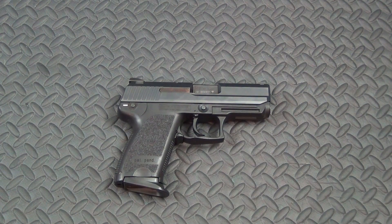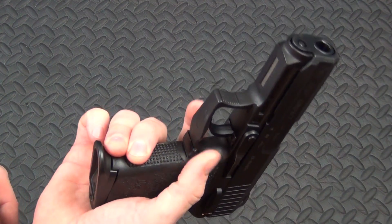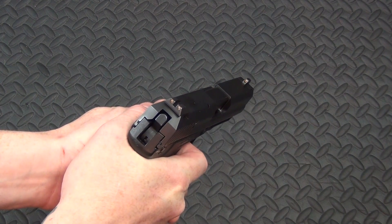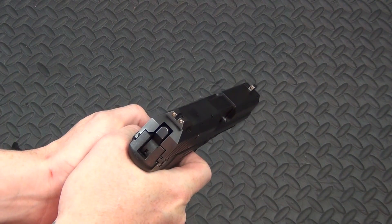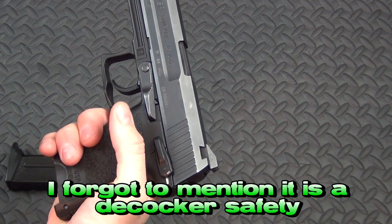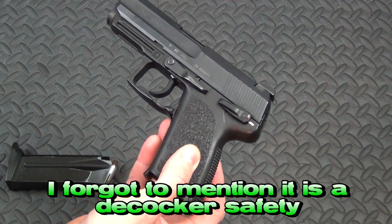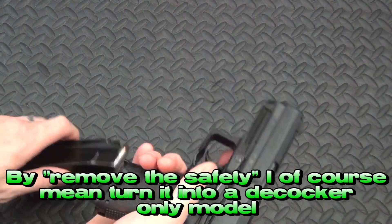Real quick, let me go over the specs. This is obviously a polymer gun — hammer fired double action, single action. We've got a safety and this HK ambidextrous paddle magazine release. The trigger itself is actually really nice; I've already done the trigger job on this, so it's nicer than stock, but even before that the trigger is ridiculously nice. These are great DA/SA triggers. I'm not a big fan of the safety, but it does have one. Given that it's DA/SA, I don't think it needs a safety, but you can remove it or install an ambidextrous safety if you want.